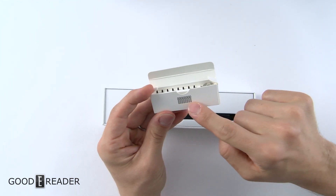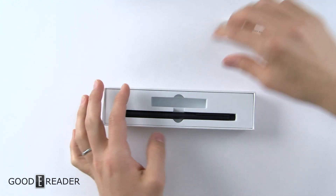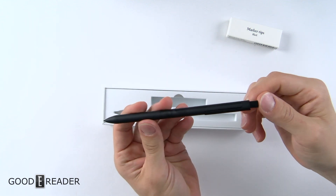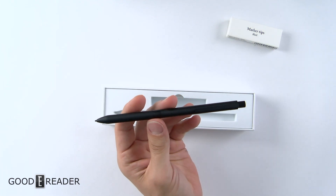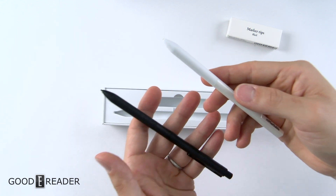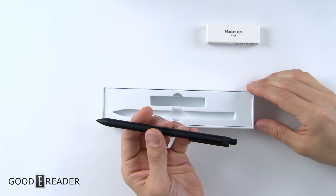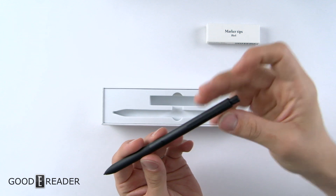As you run down and you're almost out, you'll know to go buy some more, and you'll have the quantity count on the outside. This pen is made out of anodized aluminum, so it's actually a little bit heavier than the stock one. The stock pen is 12 grams and this new one is 18 grams, which may contribute to more of a tactile feel when drawing on the screen.